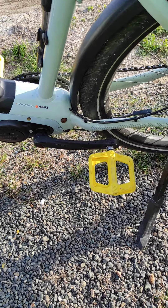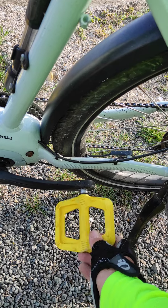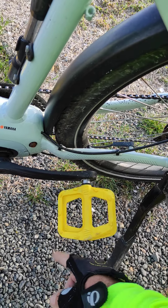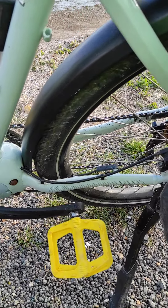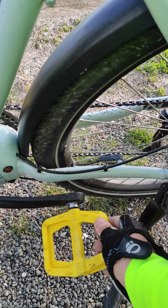This is my review of the Race Face Ride pedals — composite pedals, nylon composite, well nylon basically. Good pedals, wide platform, cheap — well not cheap, reasonably priced compared to aluminium or magnesium pedals.